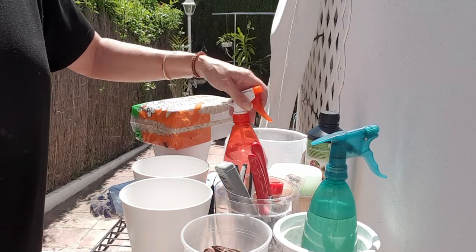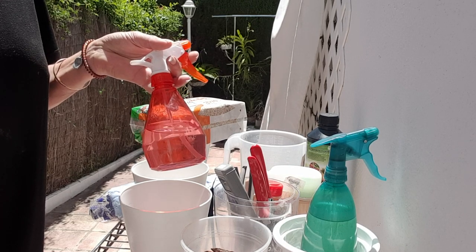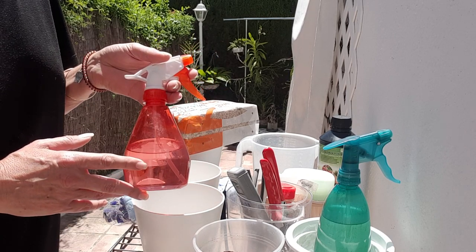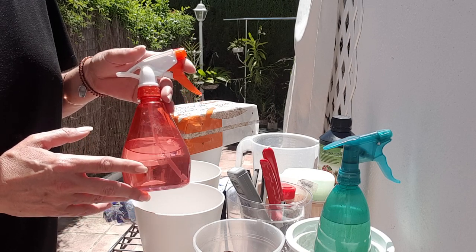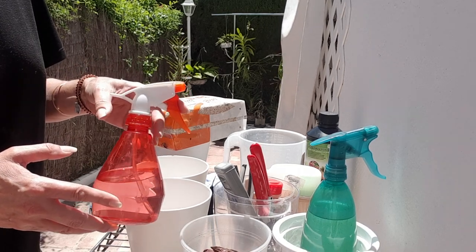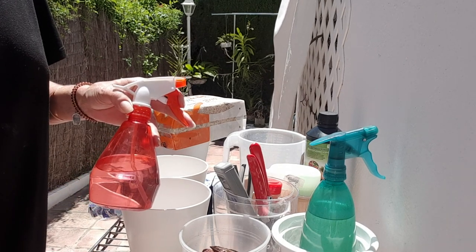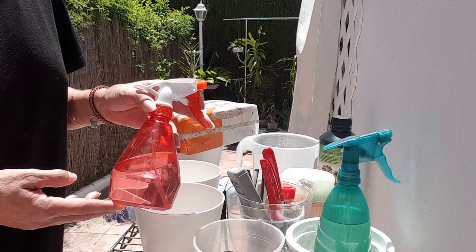Another thing I'm assuming we have at home is a spray bottle — recycled from an odor eliminator or anything else. This is great for storing your alcohol in, so you don't have to run around with a big bottle when you spray for bugs and disinfect tools. I have a 70% solution in here because I diluted my 96% down with some water.